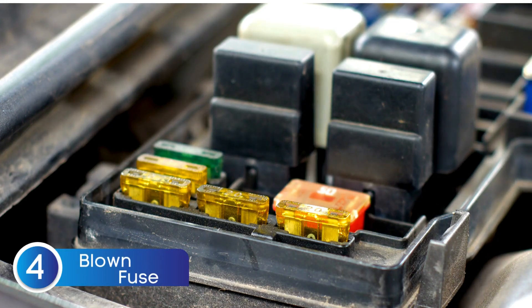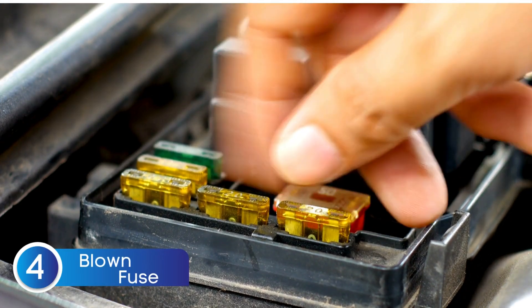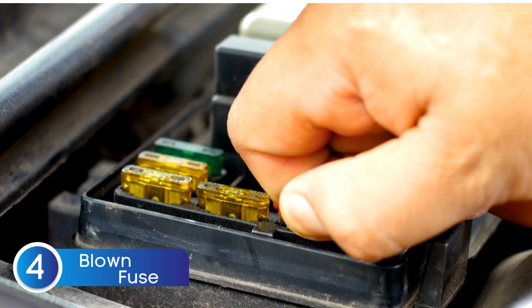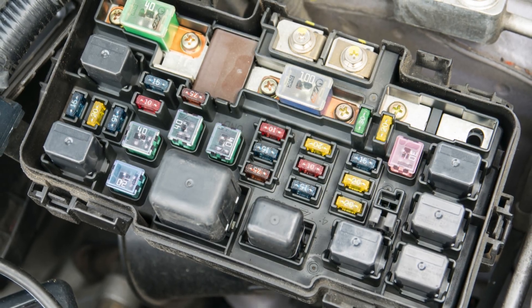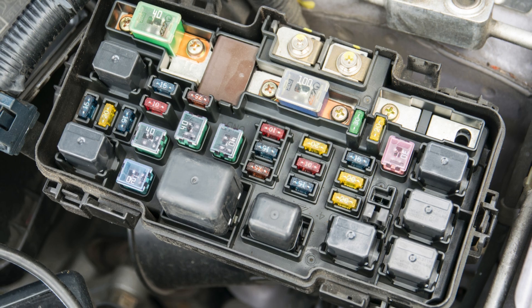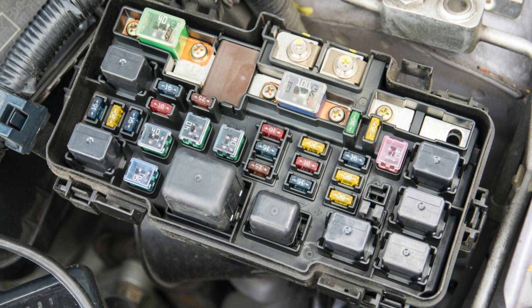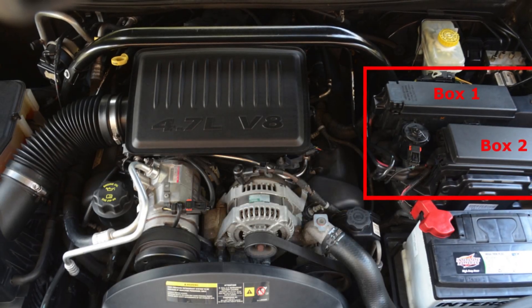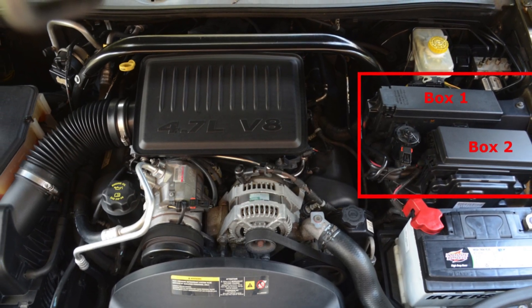If that warning light is still hanging around, the next thing to check is your fuse box — specifically the fuse for the electronic stability control. You'll usually find the fuse box either under the dashboard or in the engine bay. Once you locate it, look for a fuse labeled something like ESC, ESP, or dynamic stability. If you're not sure which one it is, your owner's manual will point you in the right direction.